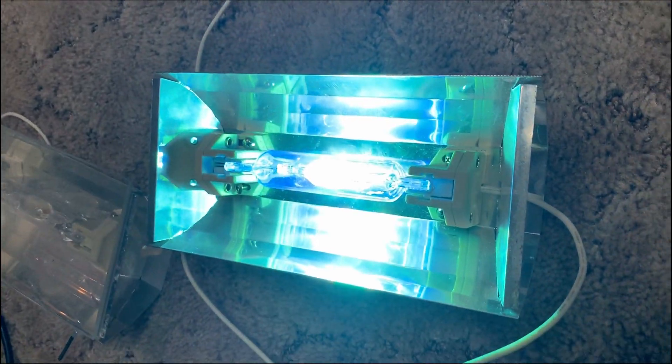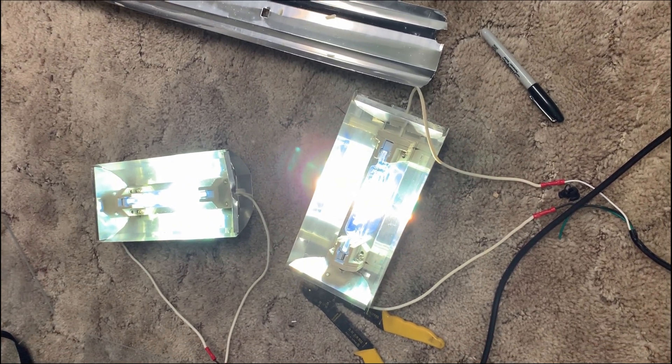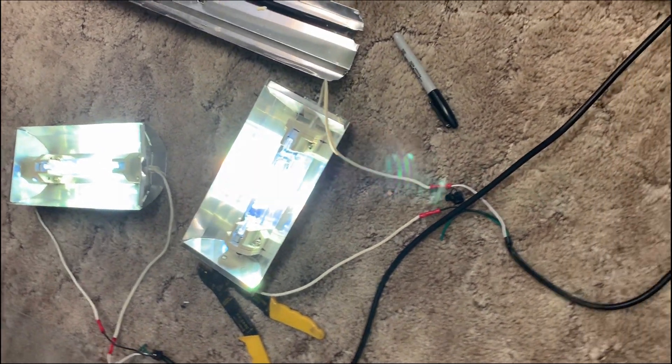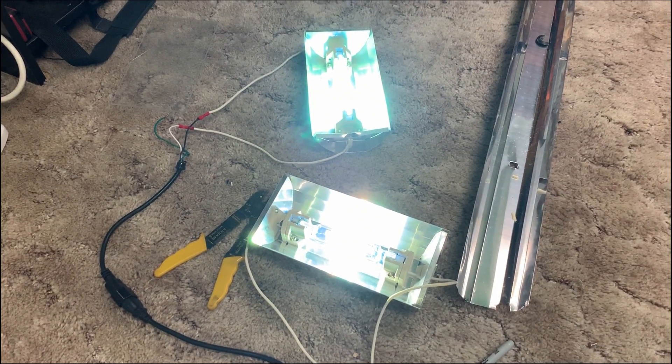I have the first light temporarily wired up. I am not an electrician, so do not follow my guides on wiring — but it's a result, this light is lit! I've got the old ballast hooked up to it. Test two — I've got two working lights. I don't want to leave them on long; these get real hot, they're just directly on the carpet. But I've got two working lights, two working ballasts. Hell yeah, we are off to some interesting ideas.